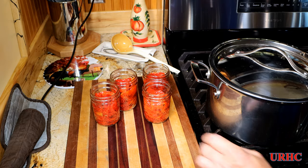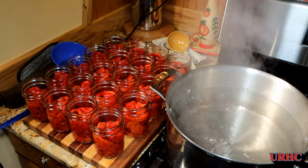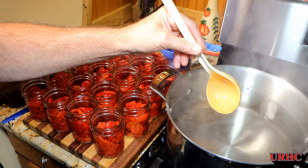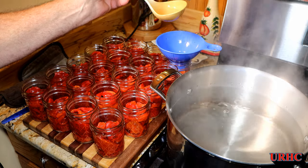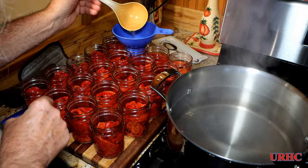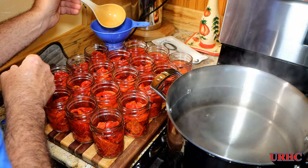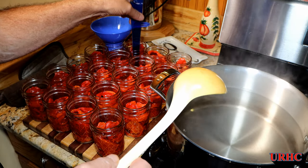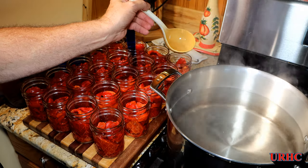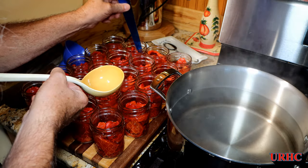Now I'm moving them over by the stove and getting ready to add the boiling water. I brought some water to a boil — you have to top off the jars up to the one-inch head space with boiling water. These have a lot of air pockets, so put a little bit of water in at a time, then take that little poker tool and work it around in there. As the water goes down, add a little more, and always check for the one-inch head space. Poke it up and down a couple times — you want to make sure there are zero air bubbles in there once you put the top on.